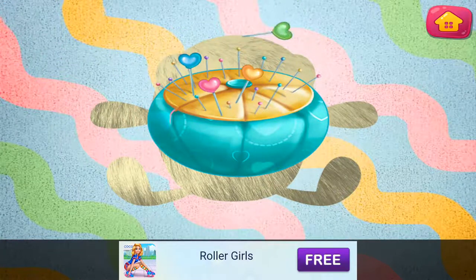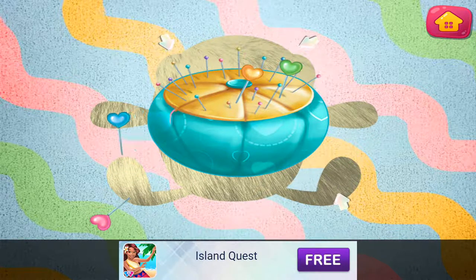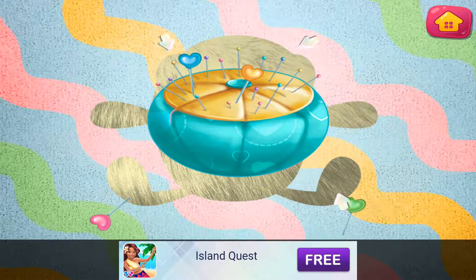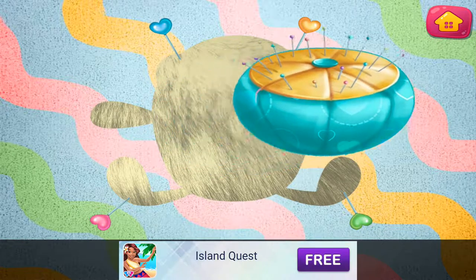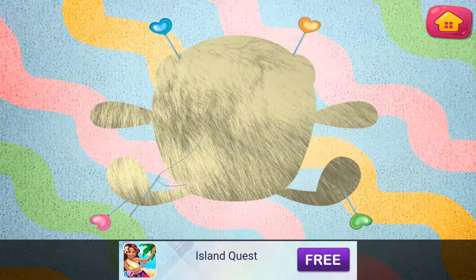Pin all the corners. Let's sew the edges together.